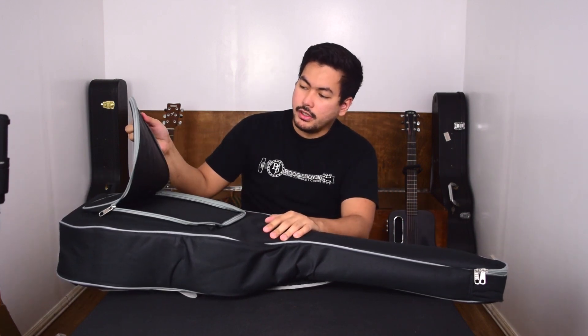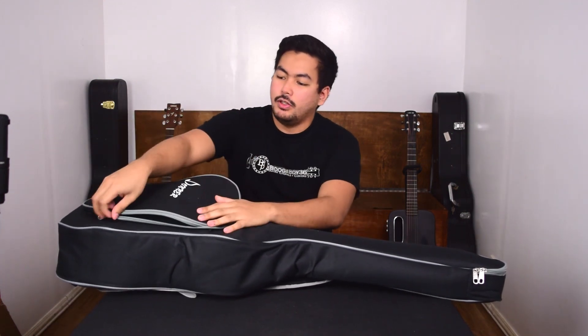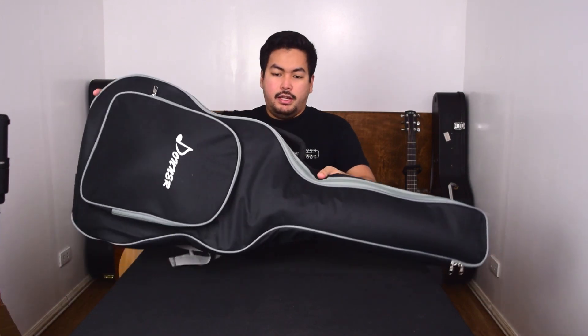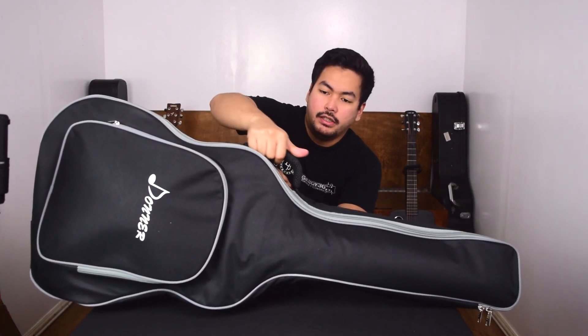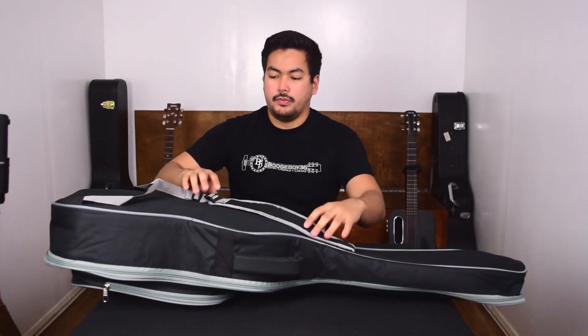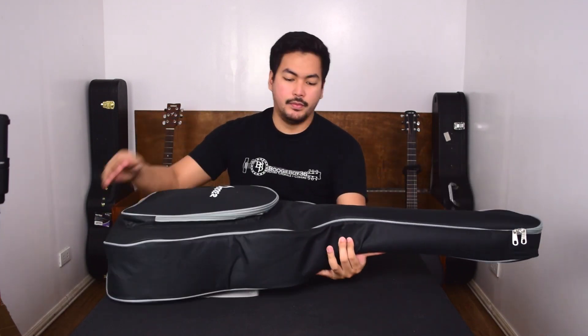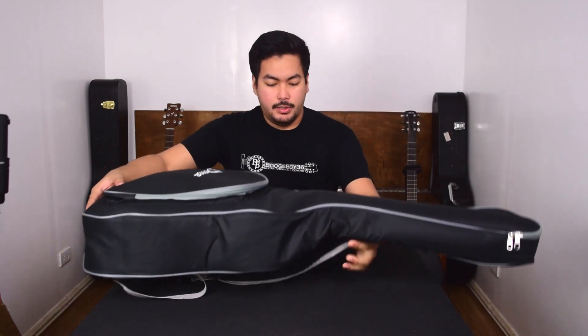Let's see if the accessories fit — yep, all the accessories fit in there perfectly. It has a nice padded handle, some shoulder straps, and I like that it's padded a little bit. It provides extra protection for your guitar. And at the bottom there's a little foot, so you can just stand this up if you want.